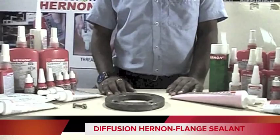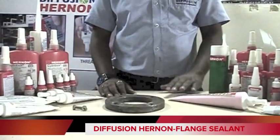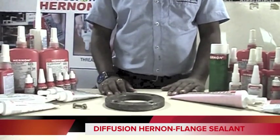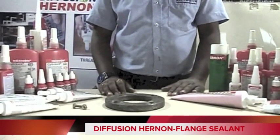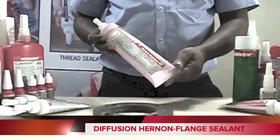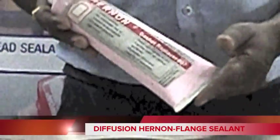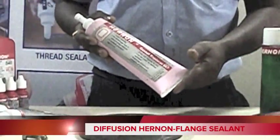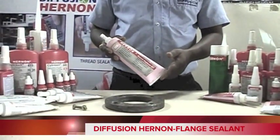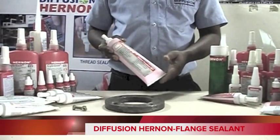Now we will see flange sealant, also called liquid gasket. We have a wide range of products in flange sealant — the brand name is Gasket Replacer. Here I am going to select Gasket Replacer 907, which is a high temperature gasketing compound for rigid assemblies. Gasket Replacer 907 can withstand 204 degrees Celsius temperature.